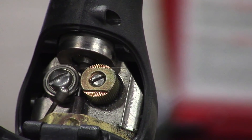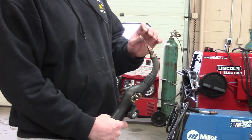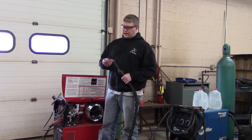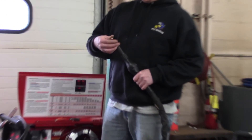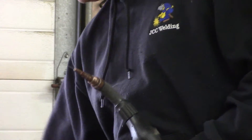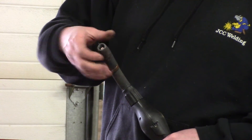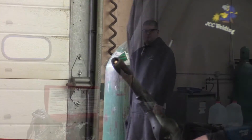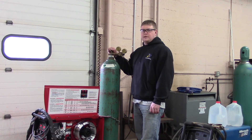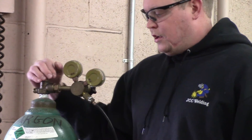There it is — the wire just went through. We'll keep it going until it's all the way through, then put the contact tip back on. Give it a nice snug and tight fit. The last thing you've got to remember is to turn the gas back on — otherwise you'll be grinding out from the beginning of your weld because you have no shielding gas. And you should be ready to go.